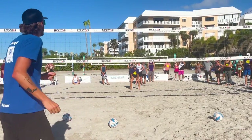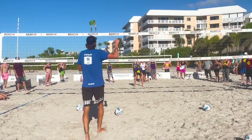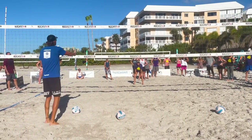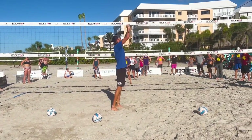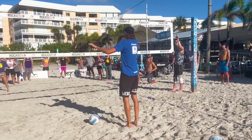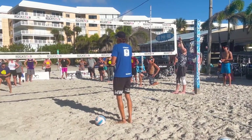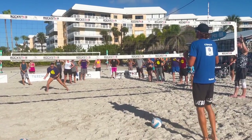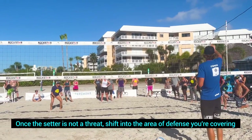Are they gonna set from way off the net? If I'm setting from way off the net, this attacker isn't gonna have a lot of vision, because the attacker is having to look at the ball and not at Allie. If this set goes up in a perfect spot, now the attacker is coming in and they're able to see Allie, so Allie's gonna have to make a little bit later of a move. Once that set goes up, Allie knows it's not gonna be a two ball — she's gonna shift in.